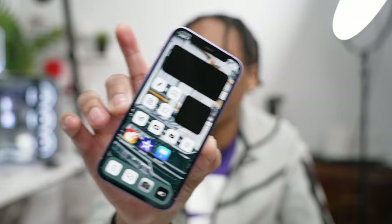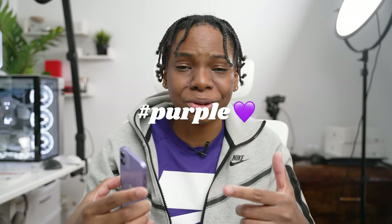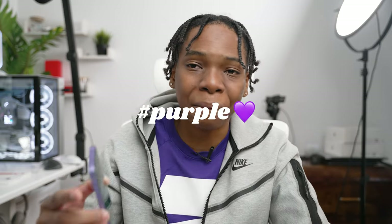The home screen isn't aesthetically pleasing right now — the icons need some rearranging. We're going to customize the iPhone, choose wallpapers, and all that. If you made it this far, hashtag purple with a purple heart emoji. Let's go ahead and customize our brand new iPhone 12 mini.